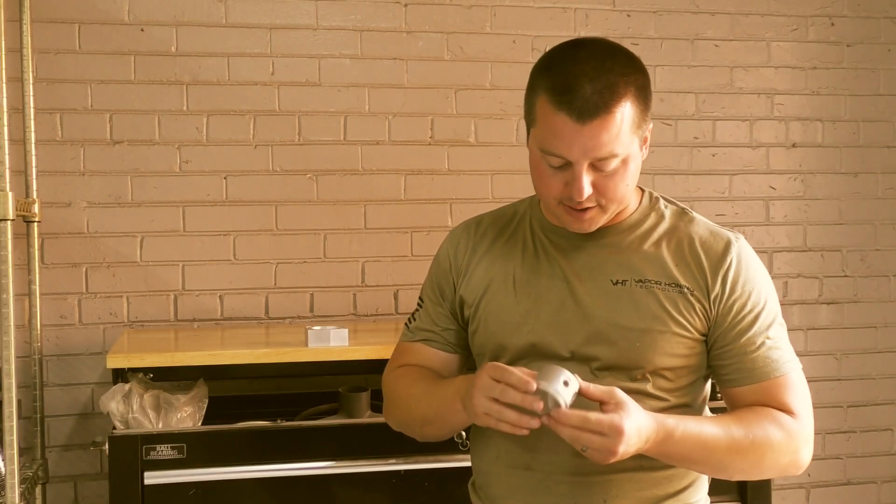Hey guys, John here with Vapor Honing Technologies today, doing a wet versus dry glass bead comparison. What we've done is taped the part half and half.